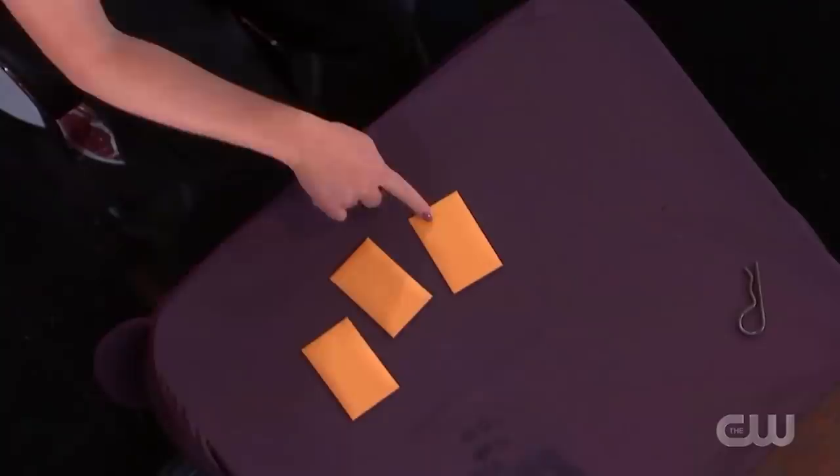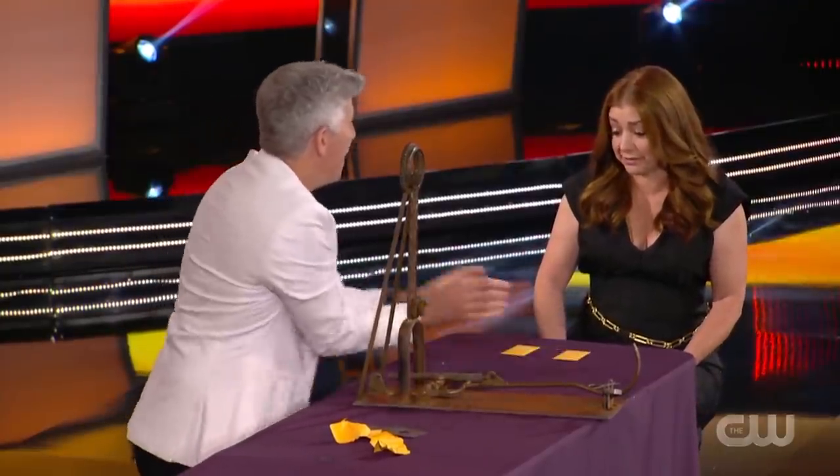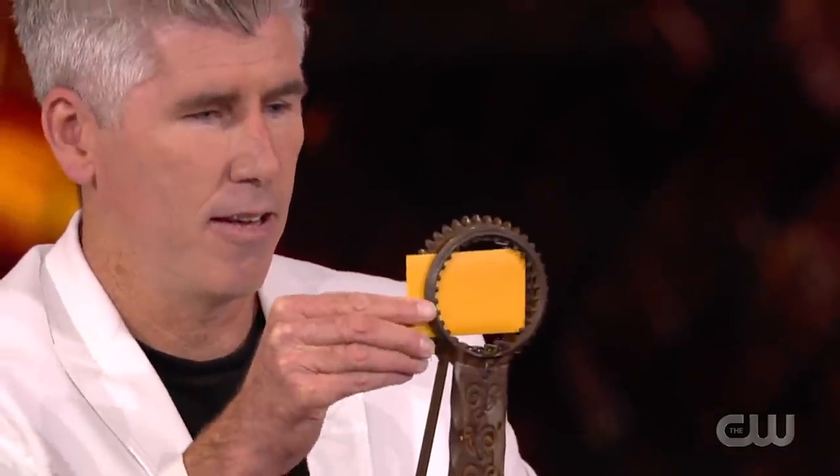Allison said she had no idea and randomly pointed to one of the envelopes. He placed it into the device and once again it was an incorrect one. Finally there were only two envelopes left. Danny told Allison whichever envelope she points to, he will place it into the device and risk his eye. Upon Allison pointing to one envelope, he placed it into the device and Allison had successfully selected the one that contained the shield.